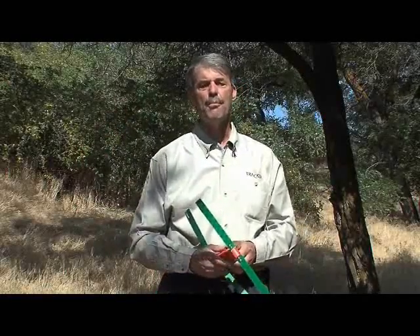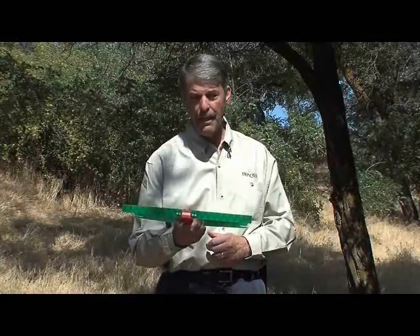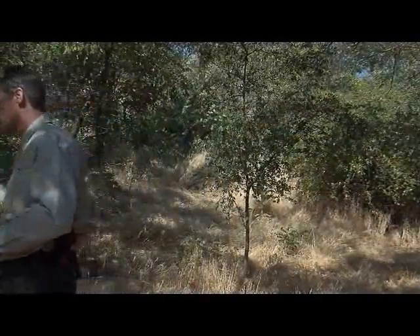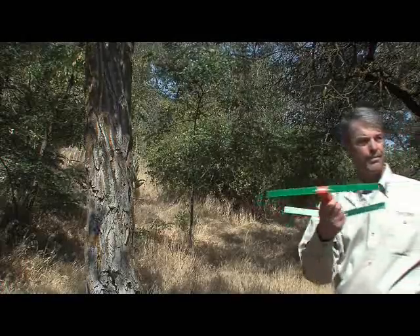One of the most common tracking problems is back signal. This occurs when you are getting a strong signal in two opposite directions. For example, the transmitter is located in front of me, but I can still receive a strong signal in this direction. Back signal can be managed by: one, reducing the gain, and two, taking readings from several locations. Now that I've reduced the gain, I can only hear the signal in the true direction. In difficult situations, you may have to reduce the gain until you barely hear it. You should be able to determine the true direction with some practice.